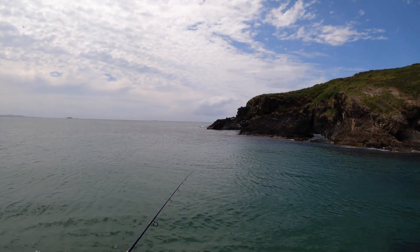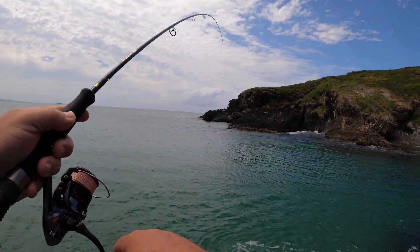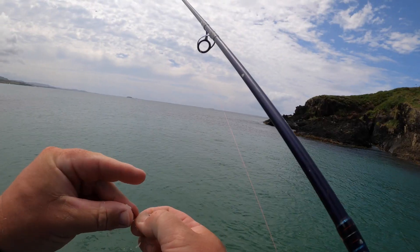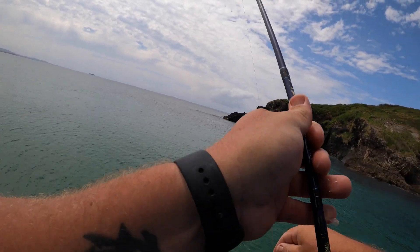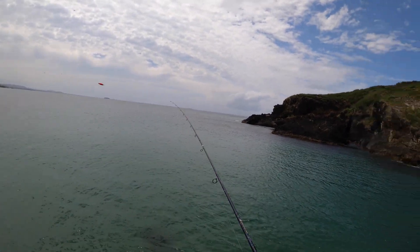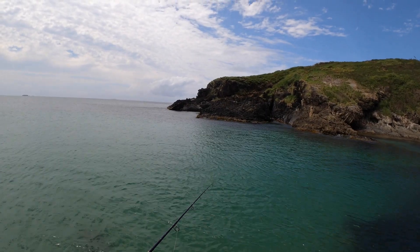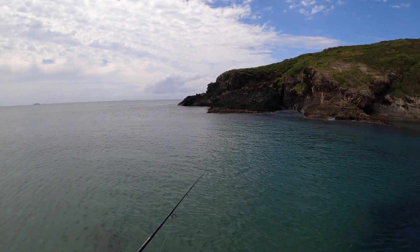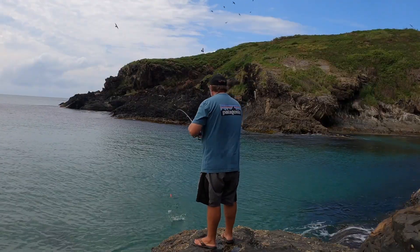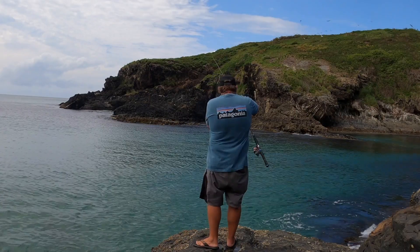We've got a fair bit of southerly breeze blowing today, so that's why I'm in a little pocket here on the northern side. And there we go again — come off. Bread on. You can also use some cut bait, flash bait, which is probably a little bit better, but I haven't got any at the moment, so bread's going to be it. Watch your float — there it goes down, and there we are on.